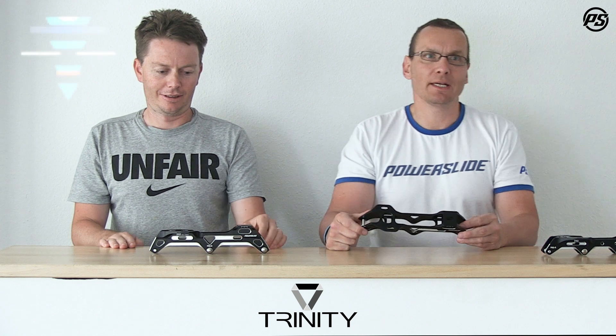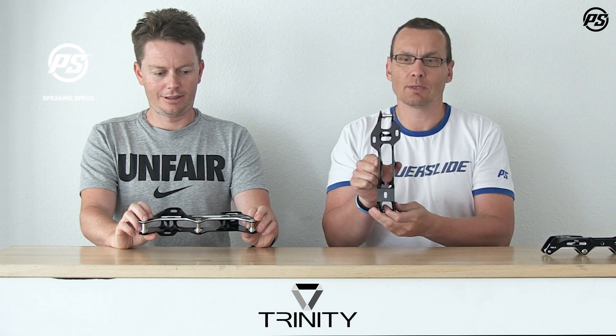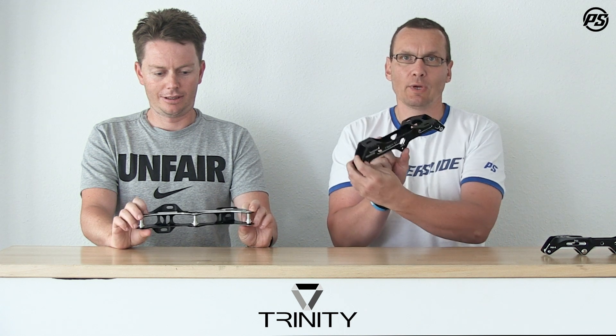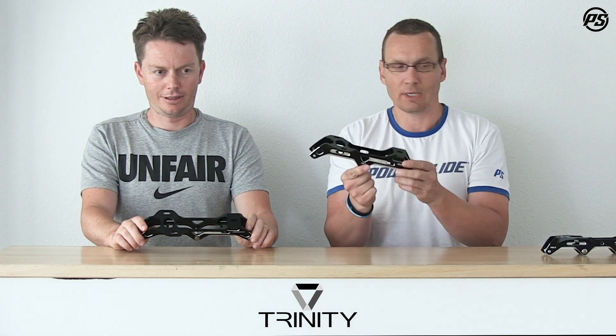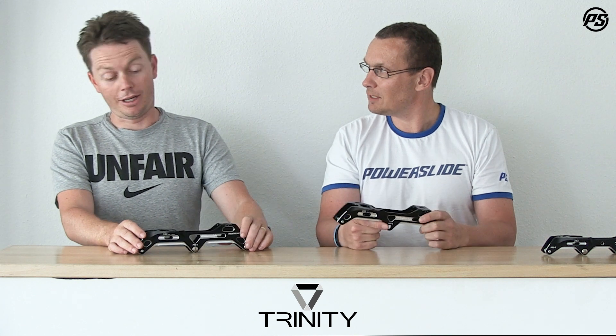Hello and welcome to Powerslide Speaking Specs. Today we want to talk about frames — in particular Trinity frames — and here we have the Katana rocker frames in our hands. Katana is based on Trinity, so you might want to start with Trinity and then go from there.